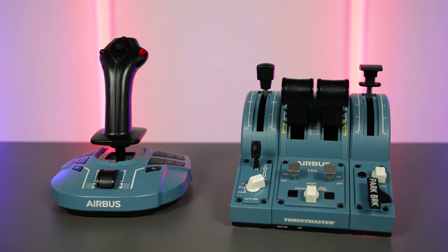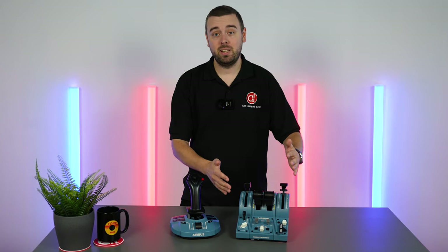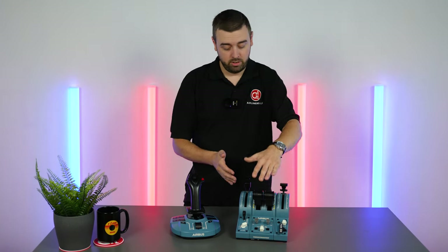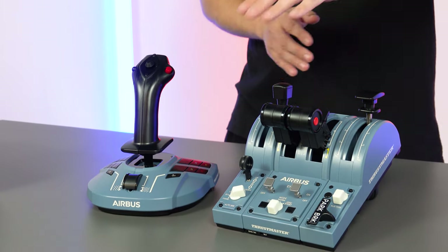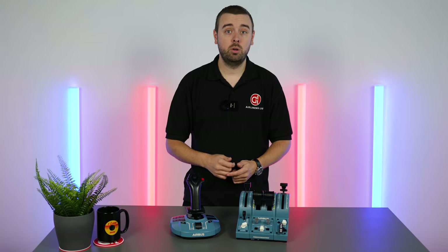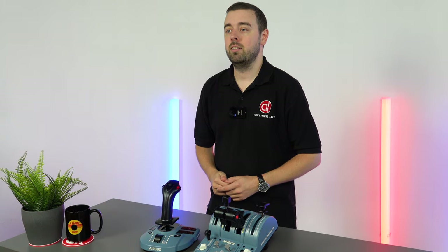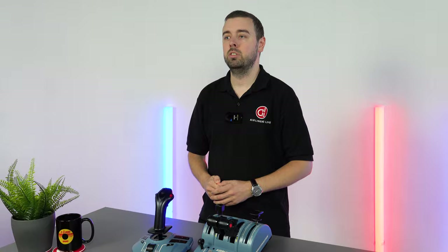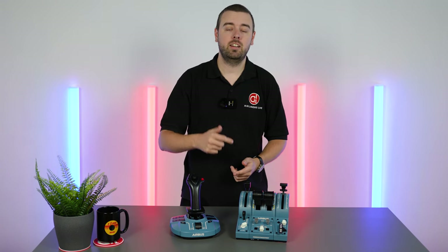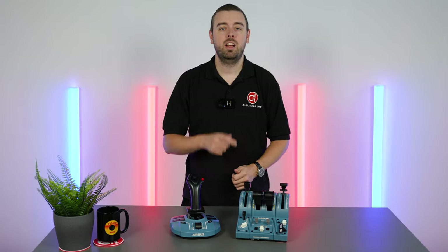This has been a close look at the Thrustmaster TCA Captain Pack X. We really like it, especially if you're flying Airbus a lot in the sim — we definitely recommend it. Awesome job replicating both the Airbus throttle quadrant and the side stick. The great thing is it can be extended for four engines, and you can move pieces to one side. If you don't want the full pack, you can buy the throttle quadrant on its own and get the side pieces later as optional extras. Lots of options available — we'll link those in the description. It gets a big thumbs up from Airliners Live. If you enjoyed this video, leave a like and a comment below, and if you've got one or are looking to buy and have any questions, drop a comment and we'll answer straight away. We've been Airliners Live — see you on the next video.